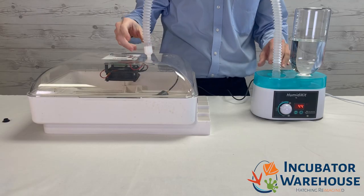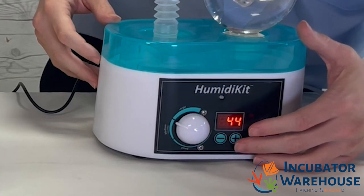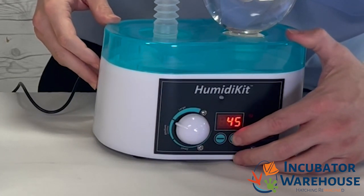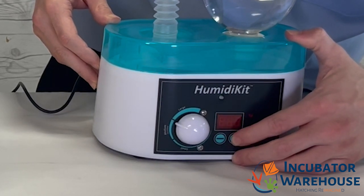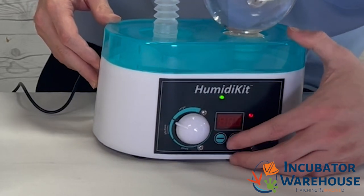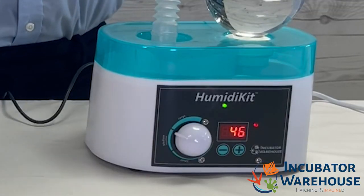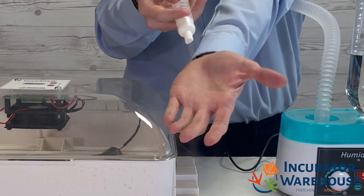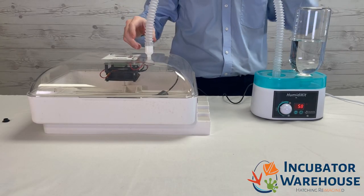The Humidikit will not power on unless the set humidity is higher than the humidity level inside your incubator. Let's turn up the set humidity level to demonstrate what it looks like when it is powered on and producing humidity. Now everything should be operational. The best way to tell if it is working is the green light on the front of the Humidikit as well as mist being emitted from the end of the tube. Now you are all ready to control the humidity levels in your incubator. Happy hatching!